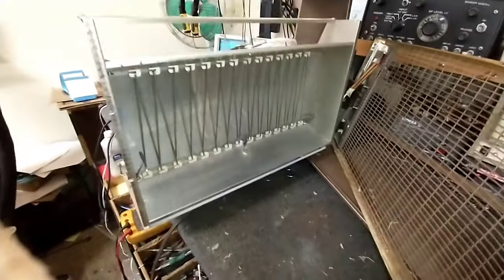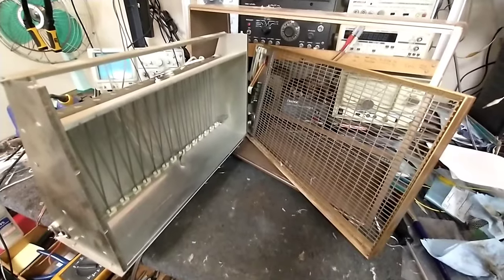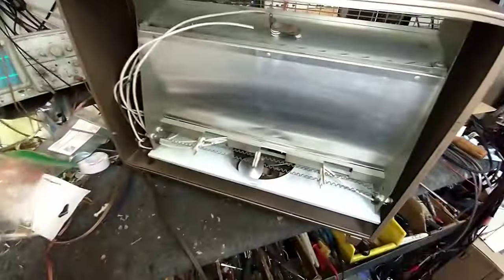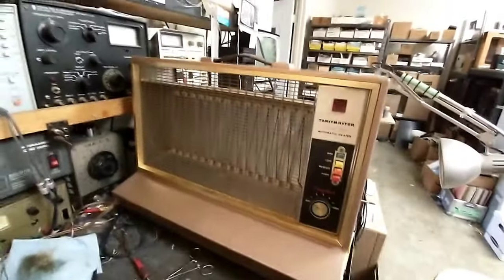Everything is all cleaned up, so now we'll start reassembling. We'll give it a brief test and then get to replacing the cord. Everything is back in here and back together. We're going to do a brief test to see if everything works, and if it does, we'll replace the cord.